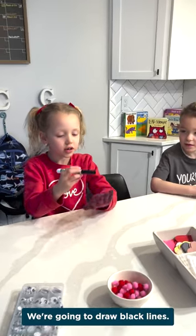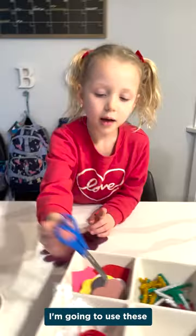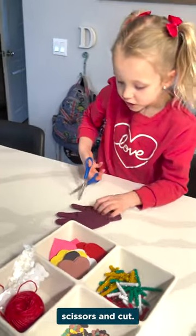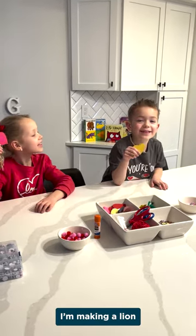We're going to draw black lines onto the finger parts. I'm going to use the scissors and cut. I'm making a cut. I'm making a line.